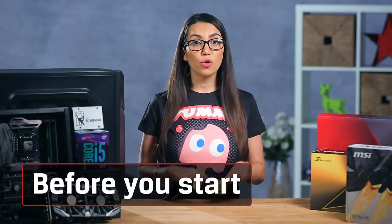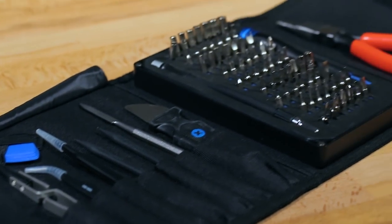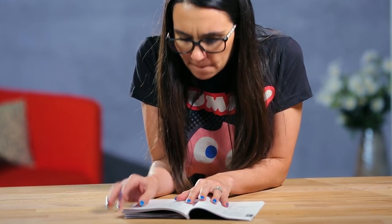First things first, before you start putting anything together, you need to make sure you've got all your tools at your disposal. Think of yourself as a surgeon — you need to prep that operating table before starting surgery. The first tool you'll need is knowledge. Make sure you read and re-read, if necessary, all the manuals that came with your components. If there are parts missing or you have any questions, now's the time to call the manufacturer.